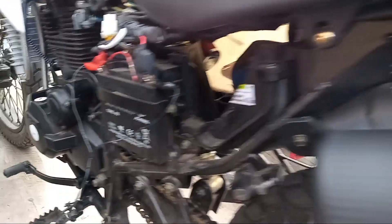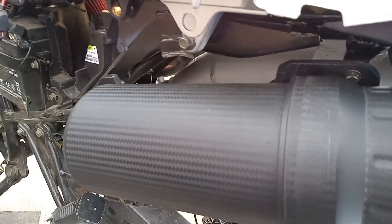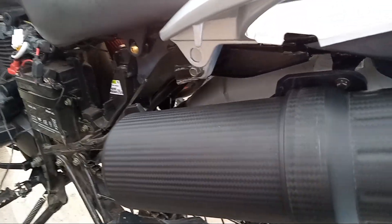This fairing's off because I trickle charge that battery — just leave it on a trickle so it doesn't die, because it's so cold up here in Colorado. I can see my breath.